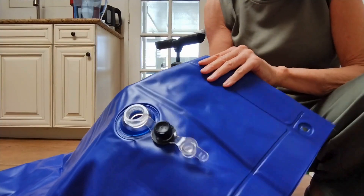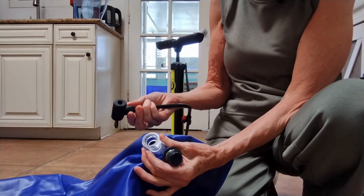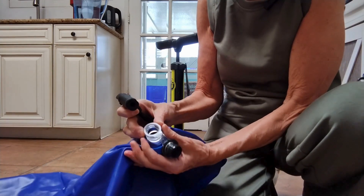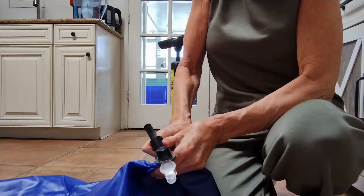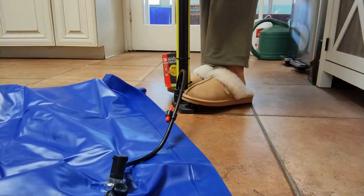Now I'm going to inflate the pillow. This is a double boston valve. I'm going to use my bicycle pump, and I'm relieved that the bicycle pump does work. This is nice and flexible so I can squeeze it in — it will fit just perfectly. Maybe you have an electric pump, which would be even better.